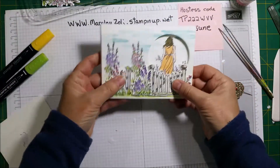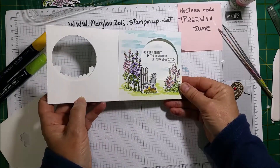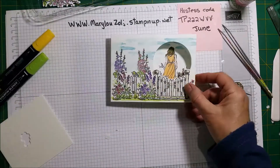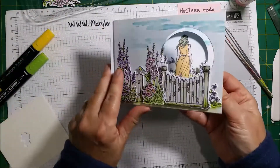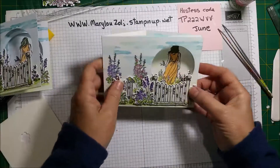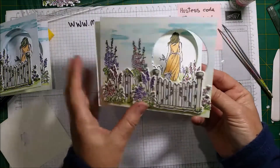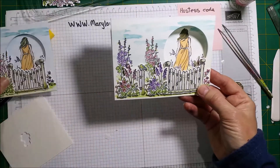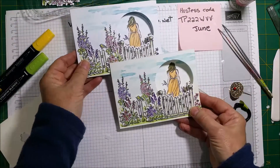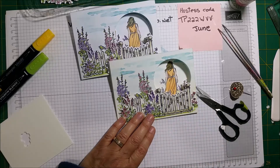Alright, and that's it — that's the card! That's the one that I put on Facebook and that's the one that we did together. I hope you guys enjoyed it and try to make it your own. Till next time, see you later, bye bye!